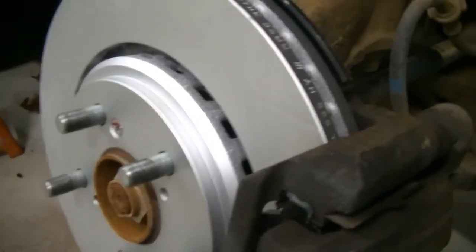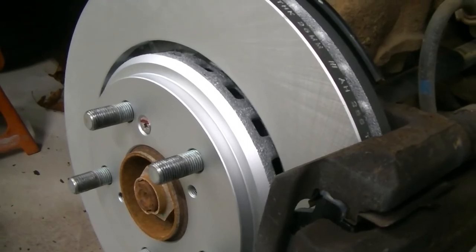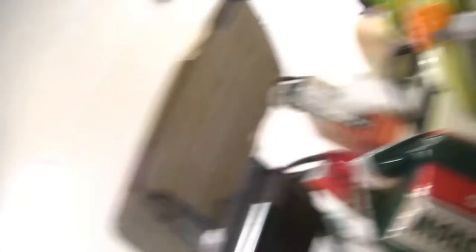We got the caliper back on and tightened our 17 millimeter caliper bolts, so we're done with this side. We're going to move over to the next side — I'm not going to film that since it's the same exact thing. We're going to finish that side and then I'm going to do the rear in a separate video. When we're done, we're going to torque all the wheels down, take the truck for a ride, and make sure everything's okay.